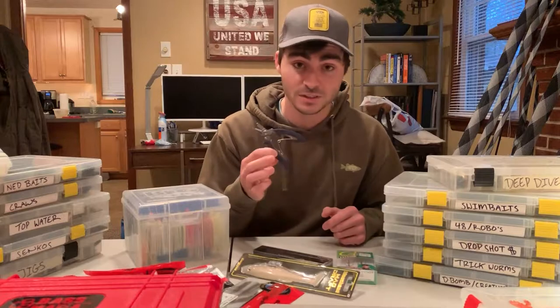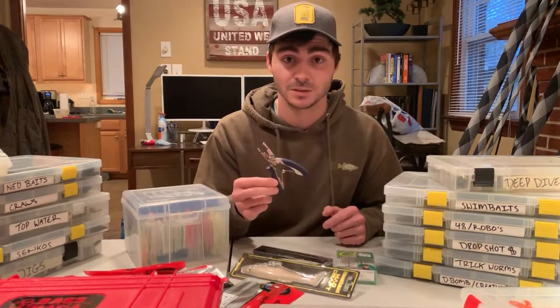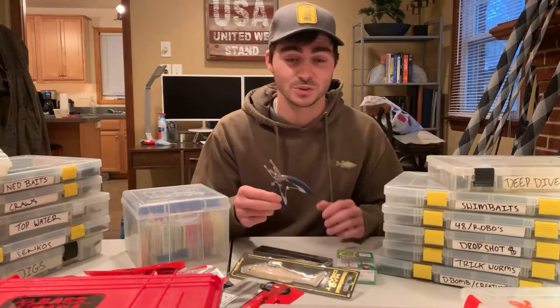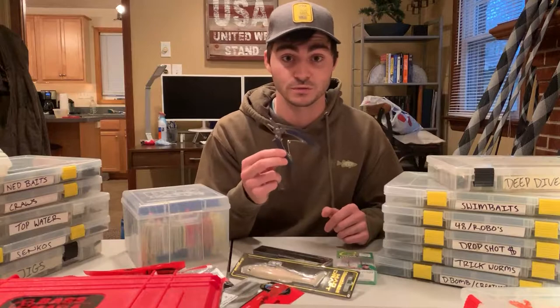I will have a pair of these linked down in the description below, so if you don't have them, I'd recommend picking them up. They're all cheaper than $10 and they're super easy — definitely something you need to add to your arsenal if you don't have them.